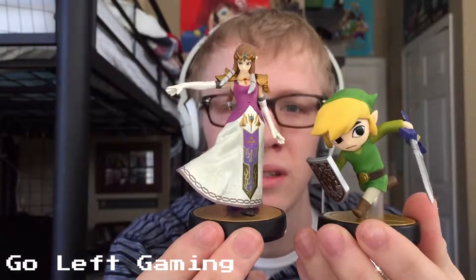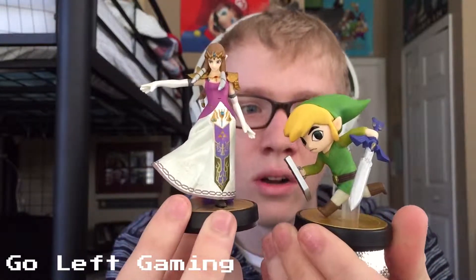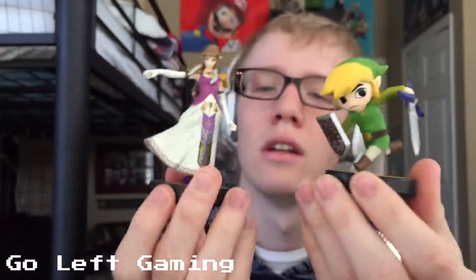I just shook everything. She's more the Twilight Princess style of character design, while Toon Link is obviously cartoony. She looks nice — she's got a little purple piece covering her leg right there. He's a very cool looking Amiibo.